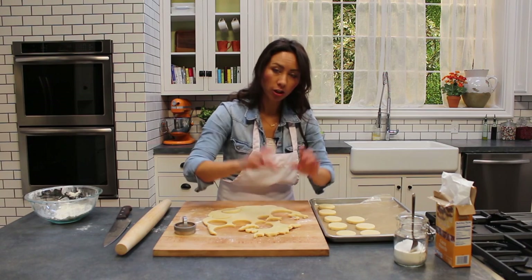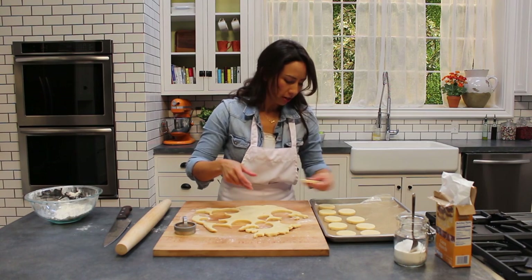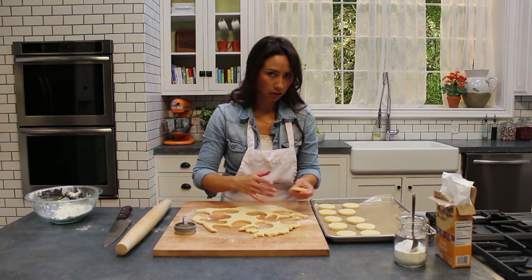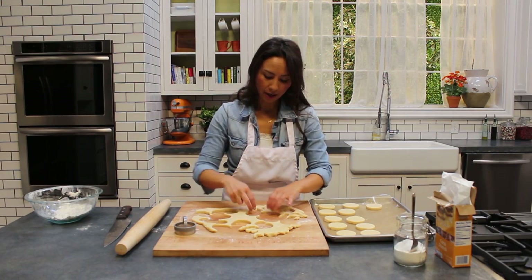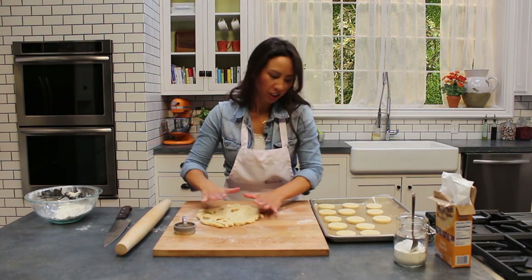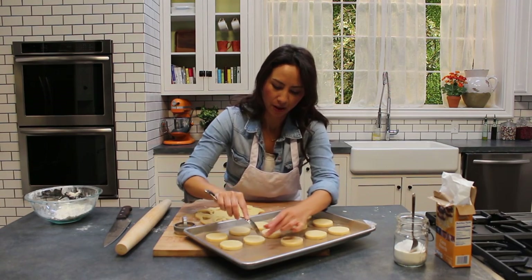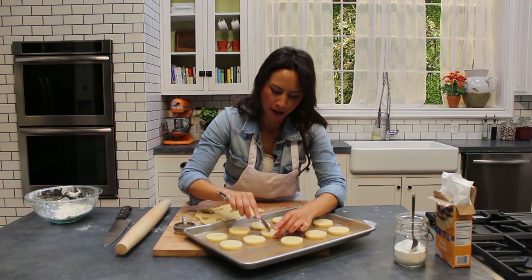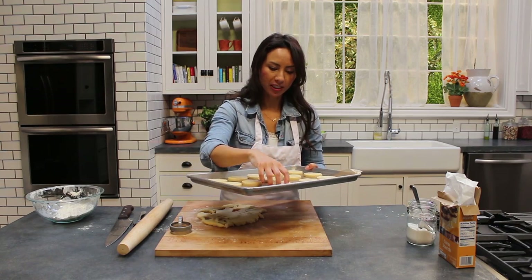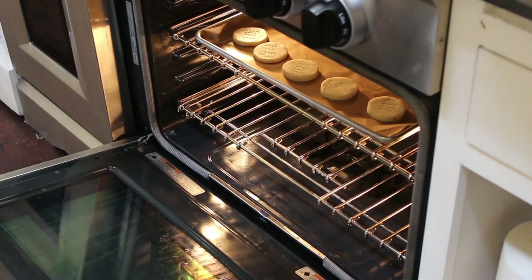My oven is preheating on a low heat — we don't want these to go too brown. The oven temperature is about gas mark three, which is 160 degrees Celsius for a fan oven and 325 degrees Fahrenheit. I'm going to prick the top of these biscuits with a fork — I always feel shortbread has to have those little holes; I think that's the Scottish style. These are ready to bake, make sure they've got a little bit of space in between. They're going to take about 15 to 20 minutes in the oven and then we're going to leave them to cool down on a wire rack.